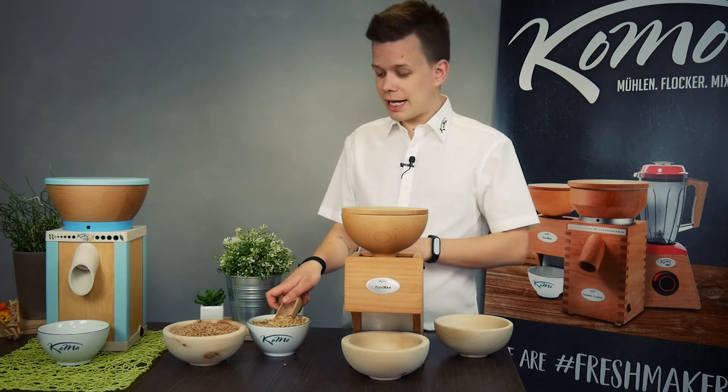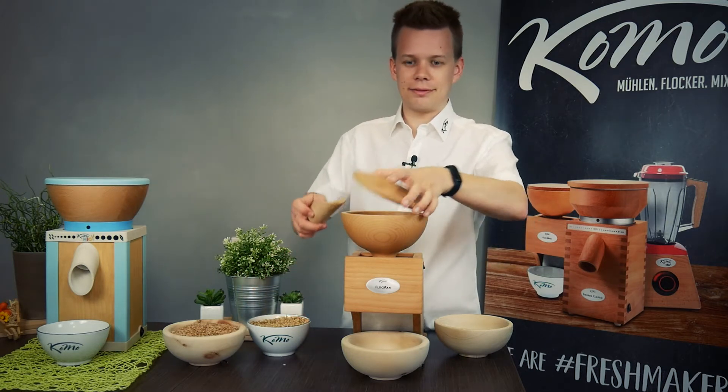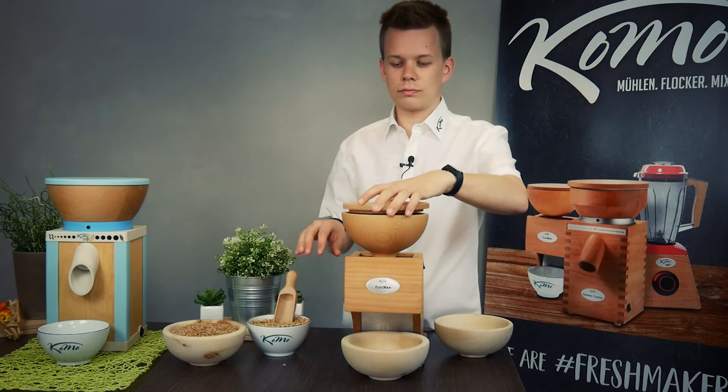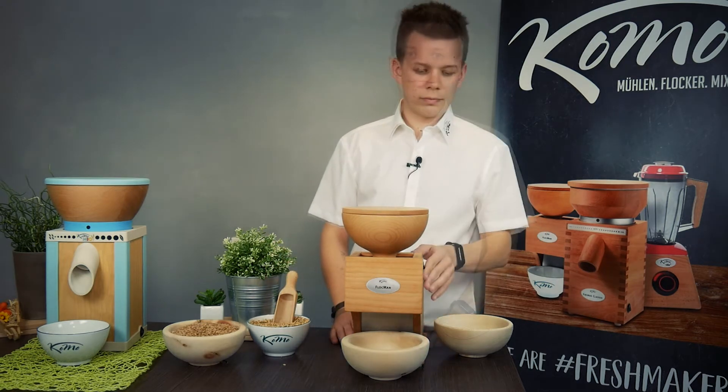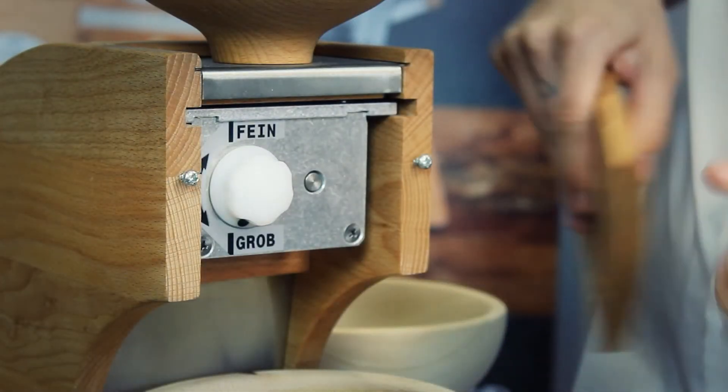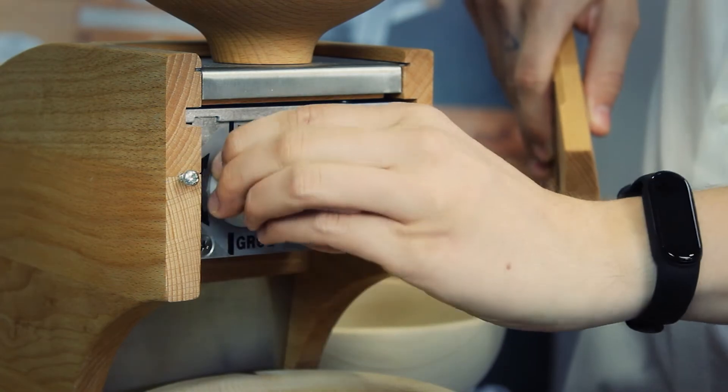We already set the Flockman on the coarse level and now we put some oats into it. Now we take off the front panel and adjust to fine.